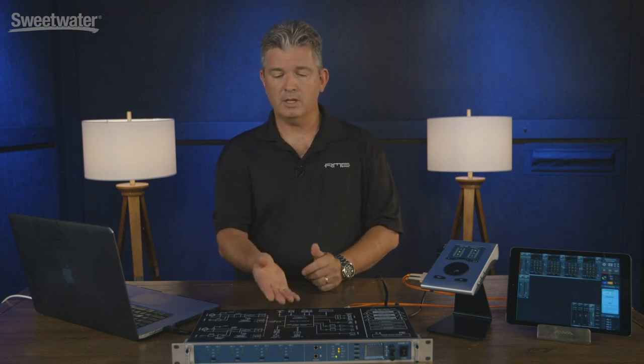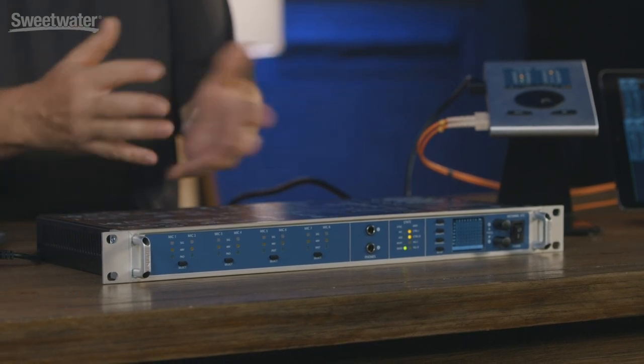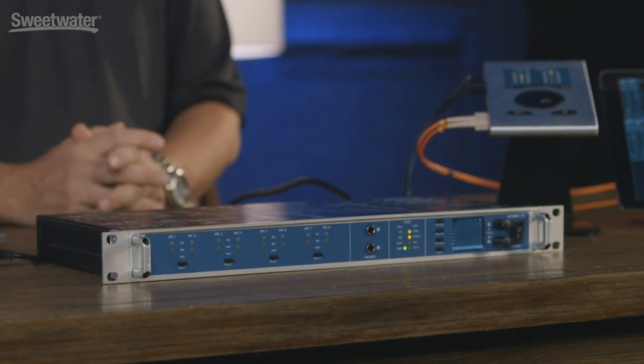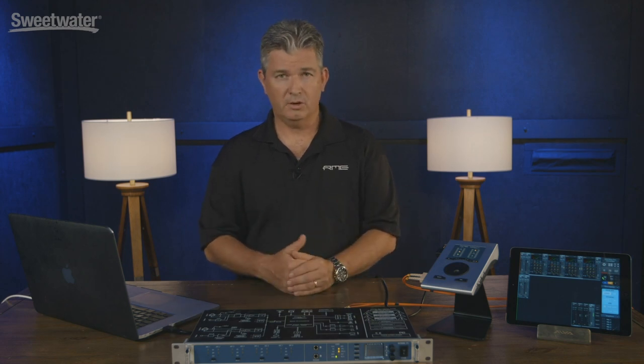My name is Derek Badala. I am the Sales Manager at RME and today we are at Sweetwater to talk about the RME OctaMic XTC, as well as how it applies to your home or professional studio either with other audio interfaces or, like we have it set up here, with an RME MADIface Pro. It could be any RME interface of your choosing.